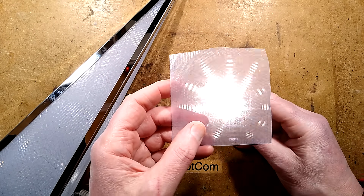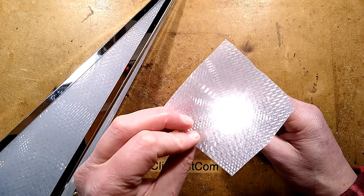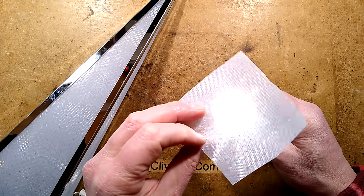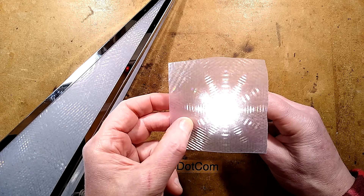Also worth mentioning: this is it with the rough side facing out, and this is it turned the other way — it provides a different effect. It's not as good; it actually works best the other way round, with the patterned textured side on the outside.